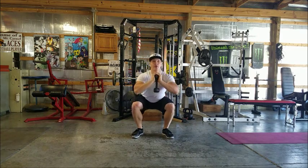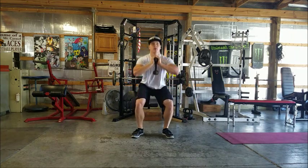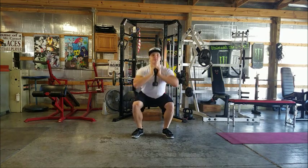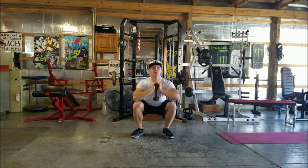Keep your weight in your heels. Go all the way down, all the way up, then halfway down, all the way up — that's the one and a half pattern. Down, half down, up.